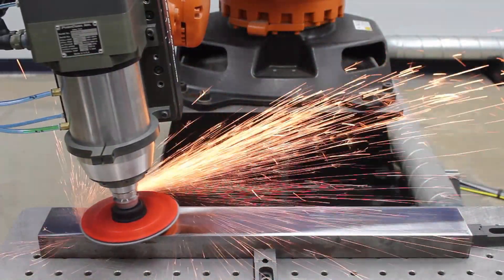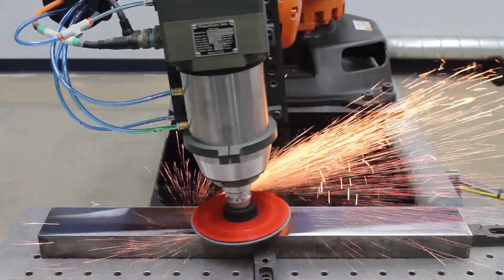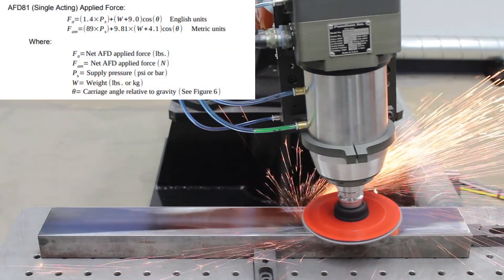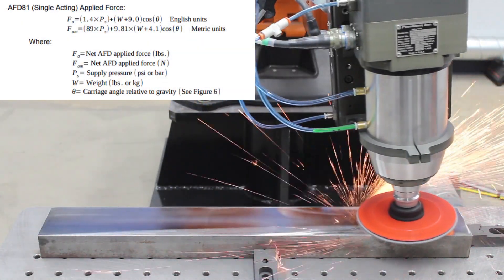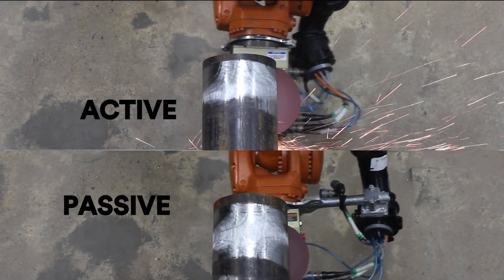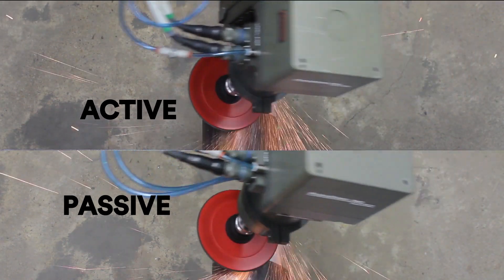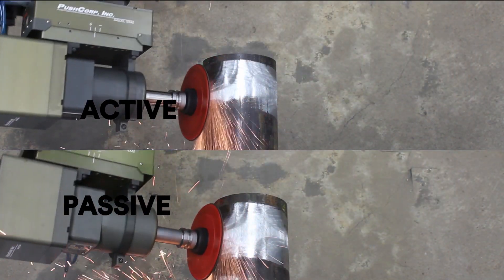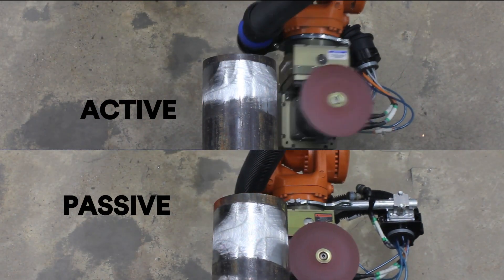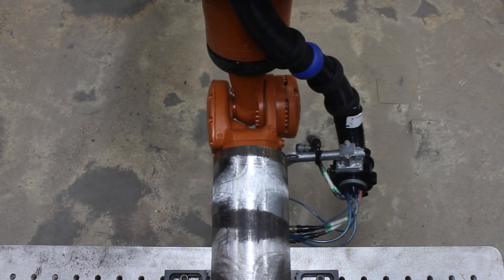The passive equipment requires the user to calculate the pressure needed based on a formula. The variables required are the payload weight, the angle of the equipment relative to gravity, and the desired force. The following videos show a side-by-side comparison of the two technologies. The active tool knows the process equipment's weight and is varying the amount of pressure to maintain constant contact and a constant force.